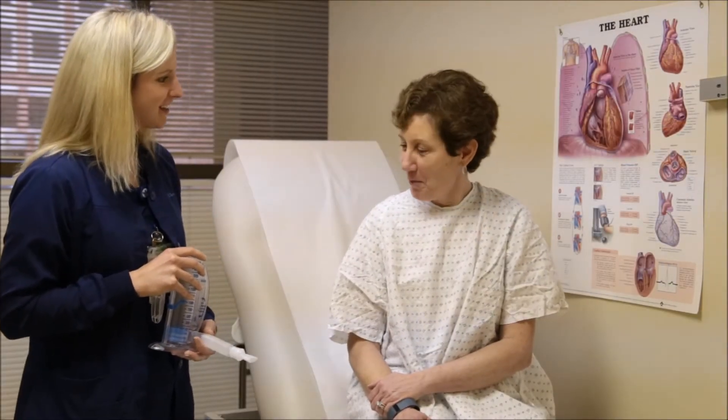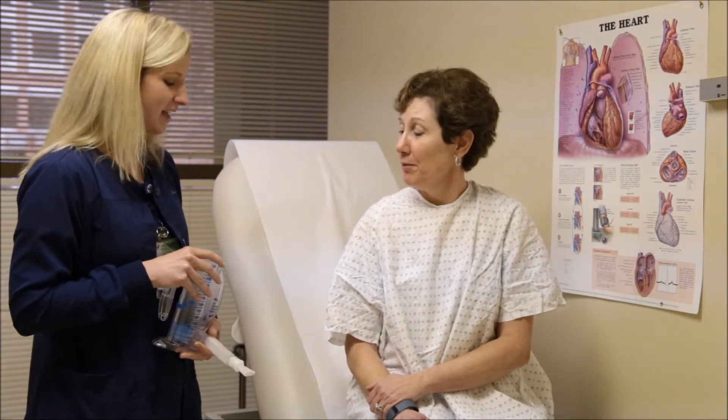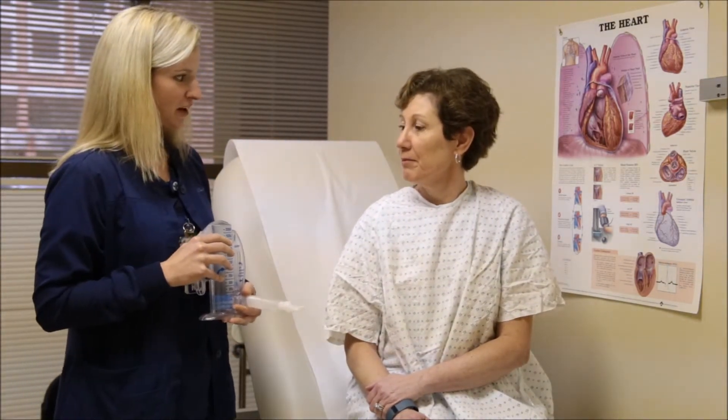Hi! Hi! How are you today? Doing good. I'm Christine and I'm going to be your nurse today, and I wanted to talk to you about the incentive spirometer.